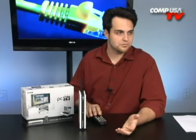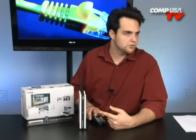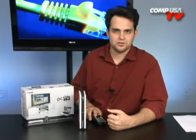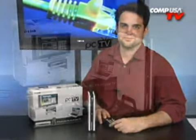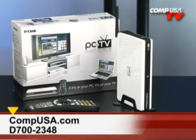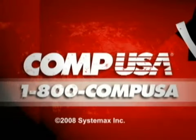I wish I'd thought of this a year ago — I think everyone should have one of these D-Link Media Lounge PC on TV devices. For more information, go to compusa.com and type D700-2348 into the search box, or call us 24 hours a day, 7 days a week at 1-800-COMP-USA.